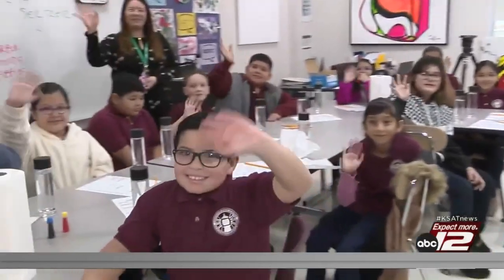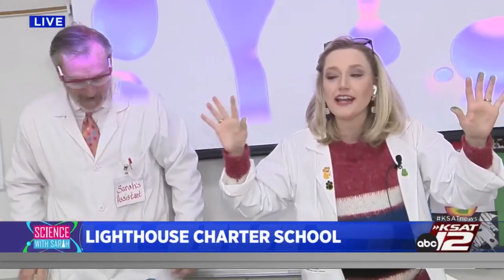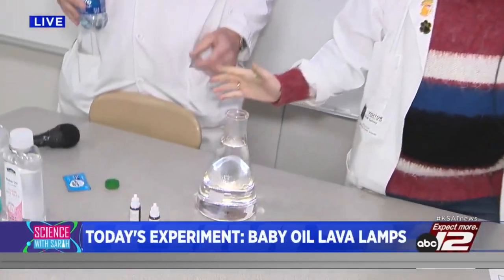Look at these awesome fourth graders here! We are making baby oil lava lamps. It's a fun, heat-free way to see mixture, solution, and density all working together. David, are you pumped? We're bringing back the 60s, baby. Lava lamps! Groovy. Okay, so here's what you're going to need.